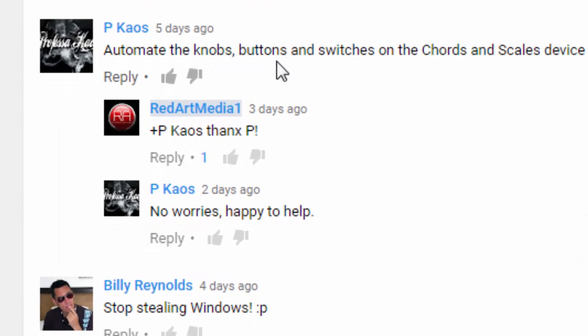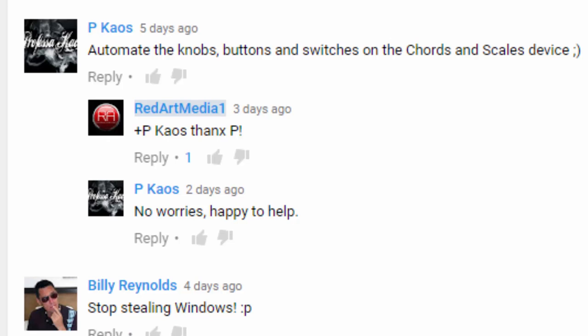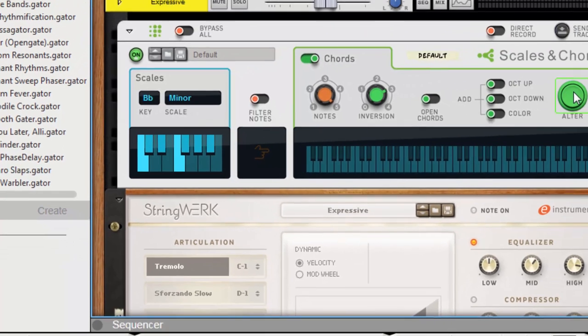He said automate the knobs, buttons and switches on the chords and scales device. He gave me a smiley face. So thank you, homie, for helping your homie Grant Tizzle. Once I discovered that, I'm like okay, we're onto something right now. So how can I use this in other practical terms?